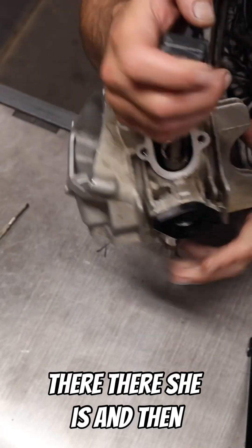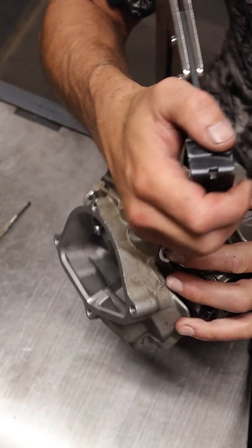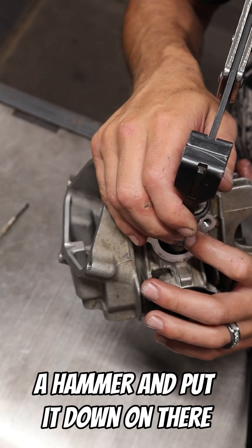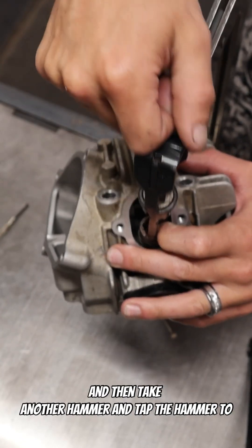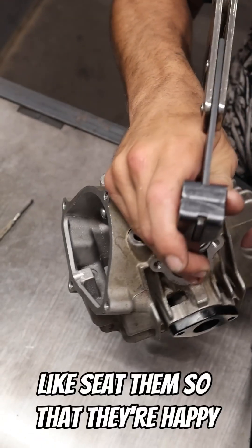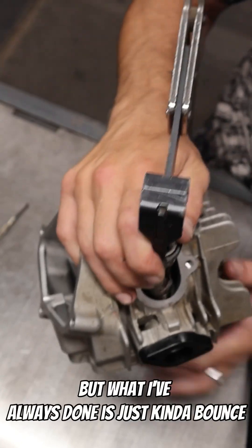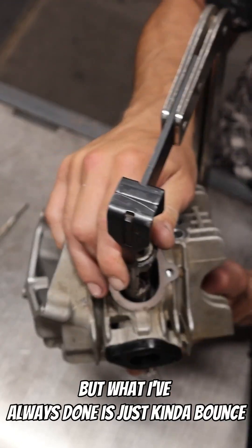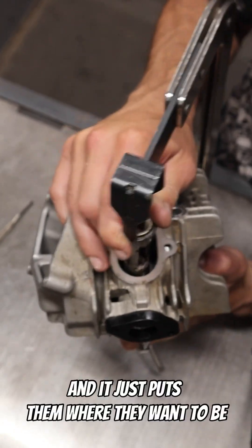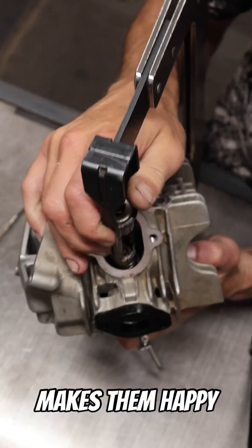There she is. Honda has you take a hammer, put it down on there, and then take another hammer and tap it to seat the cotters so they're happy. But what I've always done is just kind of bounce it a little bit on the compressor and it puts them right where they want to be.